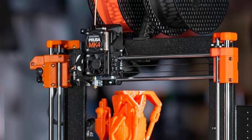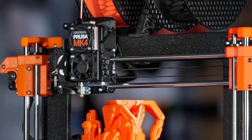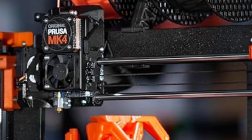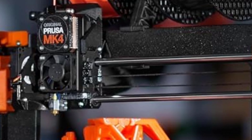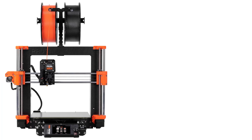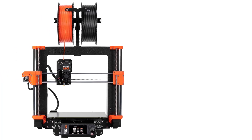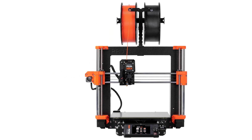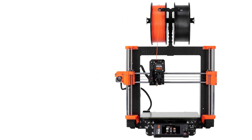With a print volume of 9.84 by 8.3 by 8.6 inches, the MK4 allows for the creation of moderately large objects with impressive detail. The printer supports a wide range of filaments, including PLA, PETG, ABS, and flexible materials, making it versatile for various projects.